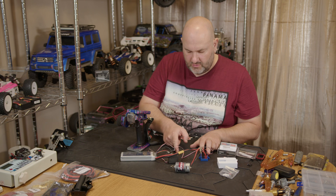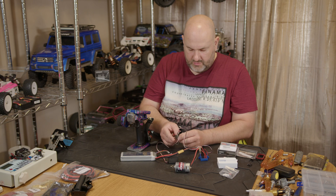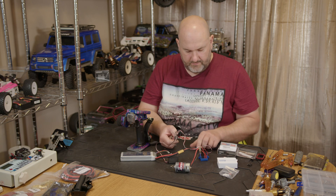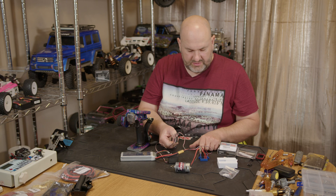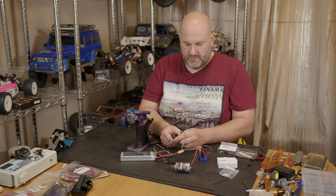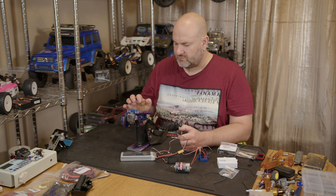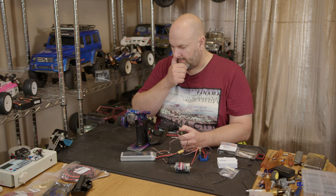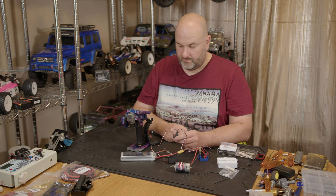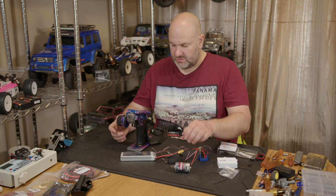To bind, press and hold the bind button — it's a tiny little button. Press and hold that, then power it up so it starts flashing. Then go into your TX, set bind, and try as an enhanced protocol. It connected up straight away and we've got steering.